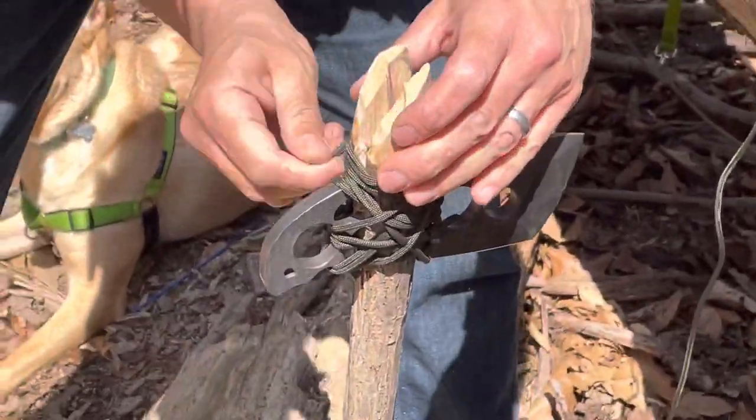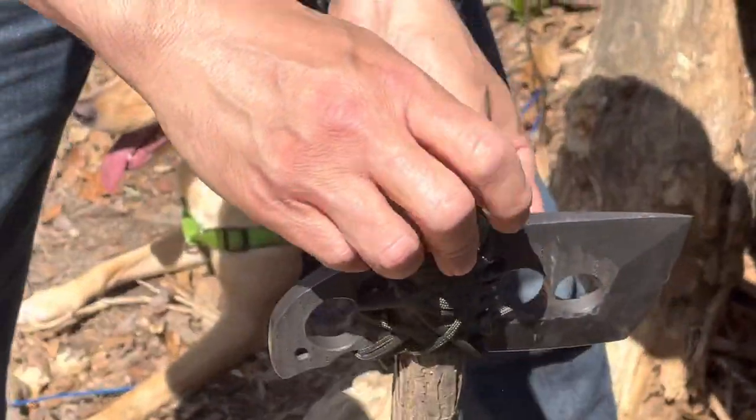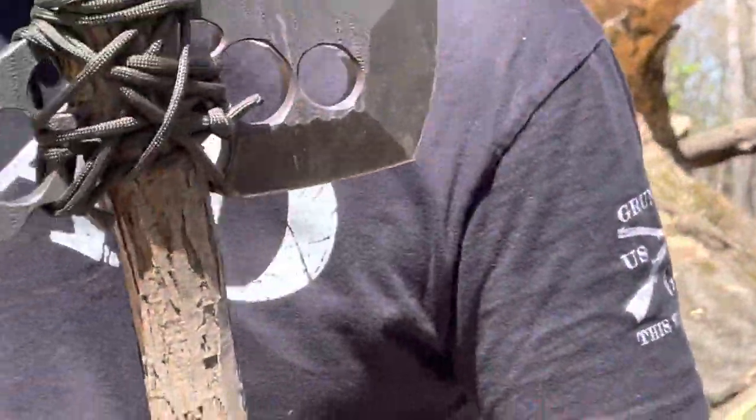I should have brought a lighter to singe off the end here, but I didn't. Now let's see how this sucker works as an axe. What are you going to be cutting? Another tree.